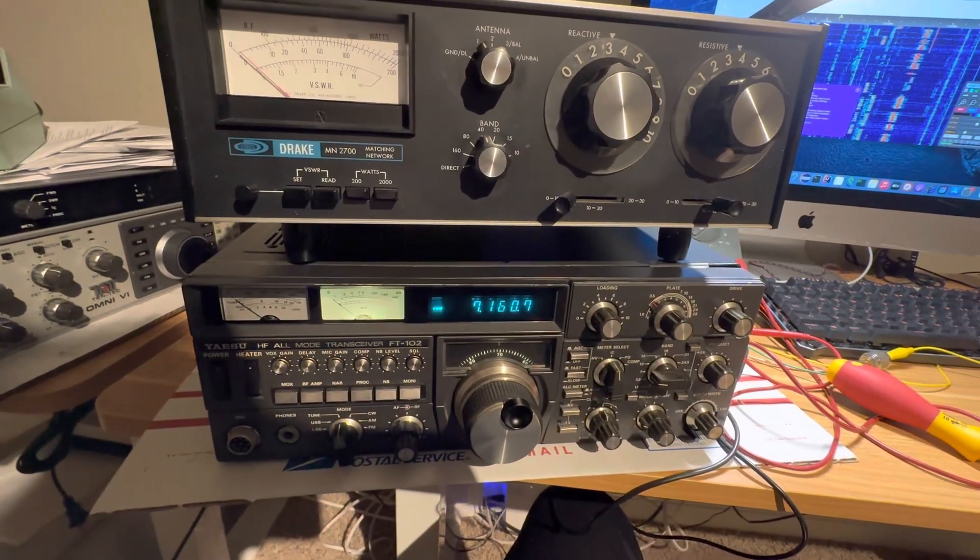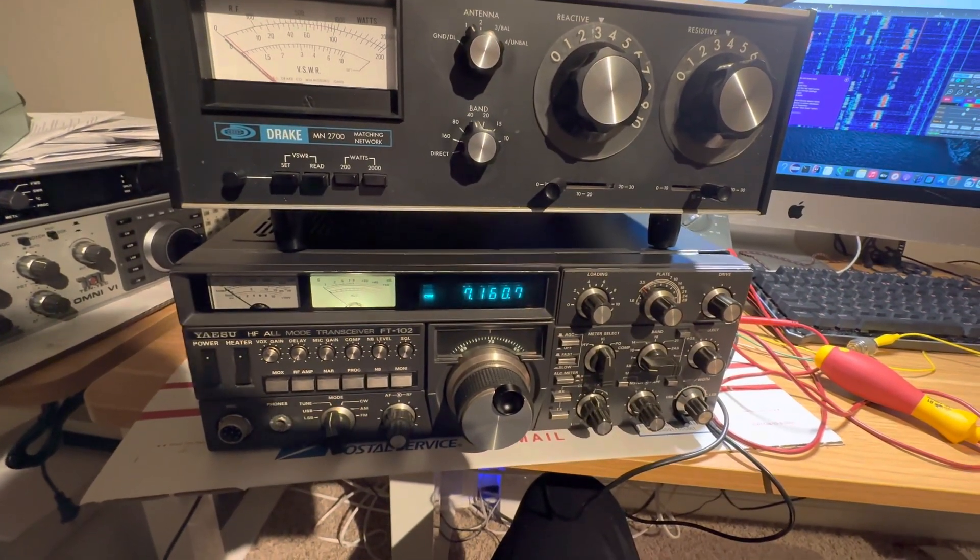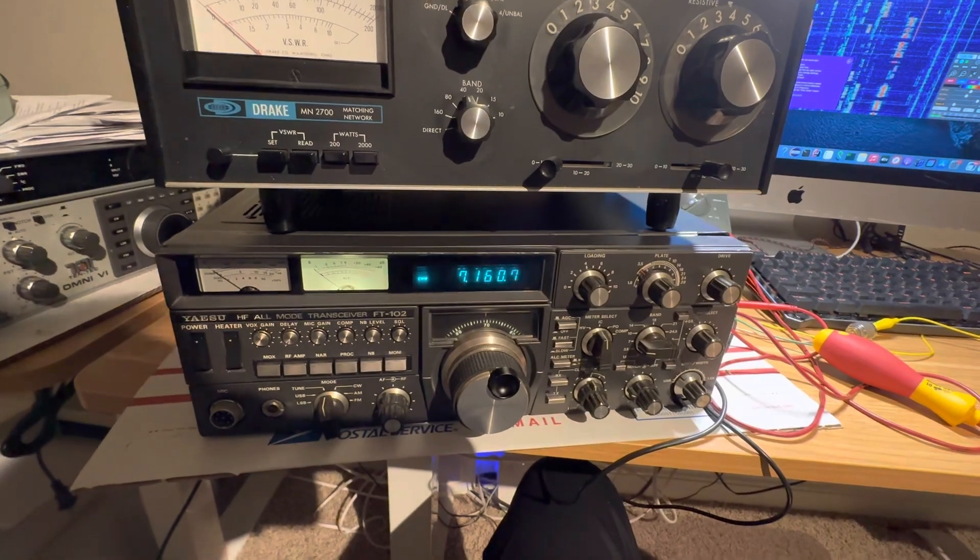Well, hello, friends and followers. So here's a little transmitter test of the FT-102.